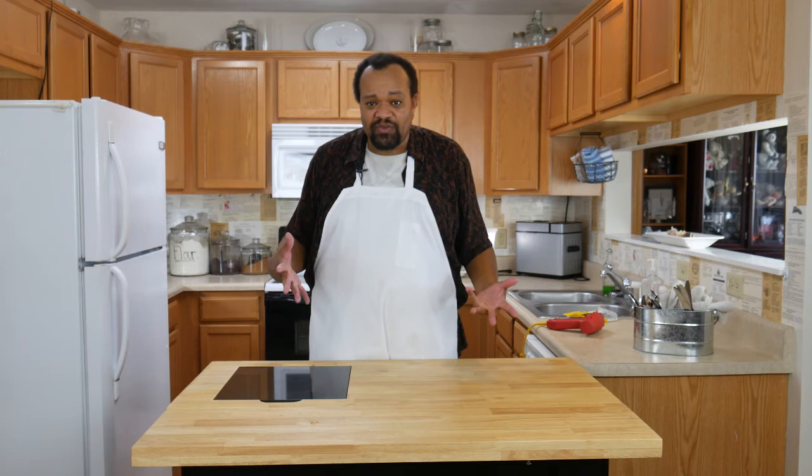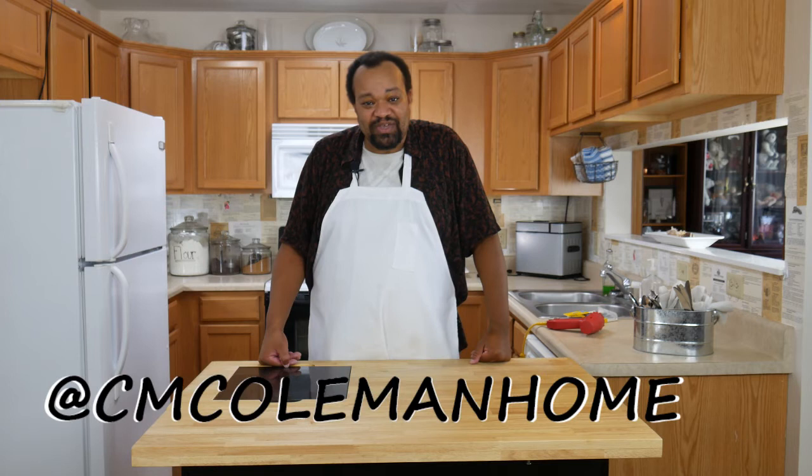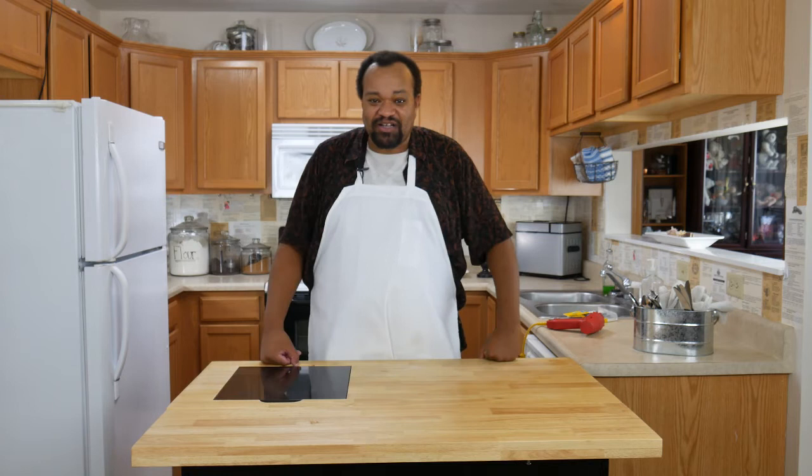These projects are so easy for you to do yourself — you don't have to go out and buy new or have somebody else redo it. If you do this, let me know. You can get a hold of me on most social media at cmcolemanhome. If you'd like to see me do even bigger projects, don't forget to check out my Patreon — that's a great way to support me and help me get to bigger projects.